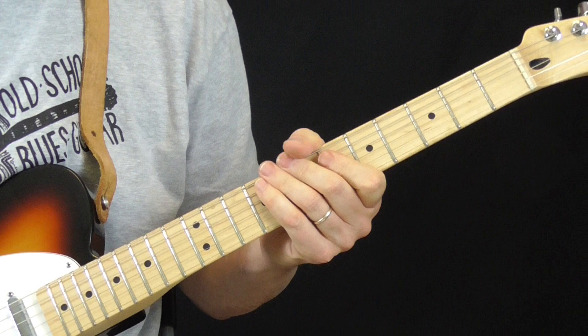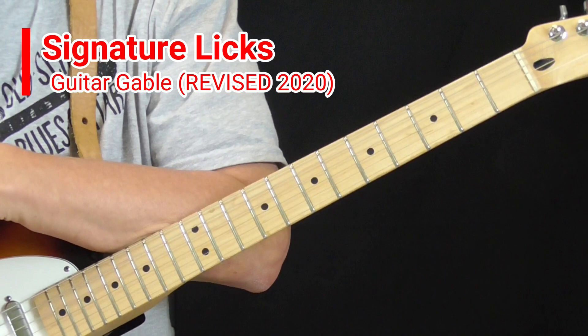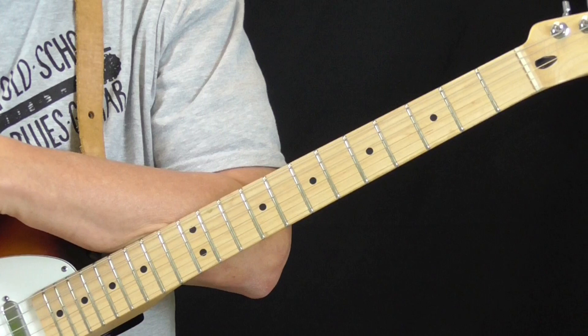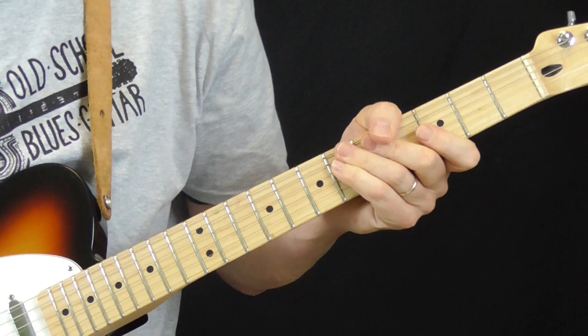Hi and welcome to Old School Blues Guitar. It is time for the Signature Licks lesson for April through June 2020. And this time around I'm going to redo my Signature Licks lesson on the great Guitar Gable. I did a version of this a long time ago and I'm redoing all my Signature Licks lessons trying to improve the quality of the lighting and the instruction, plus I've got tabs for all the licks that I'm going to show you.